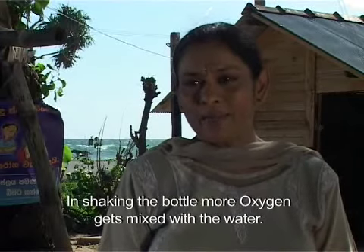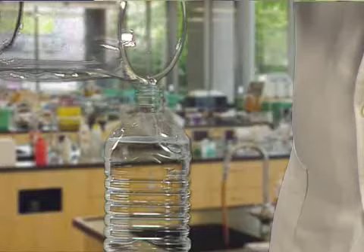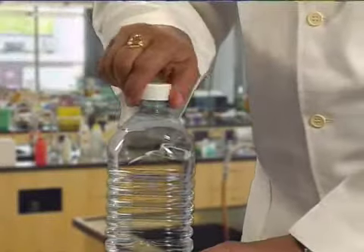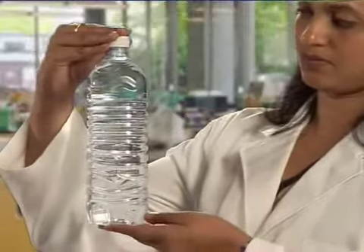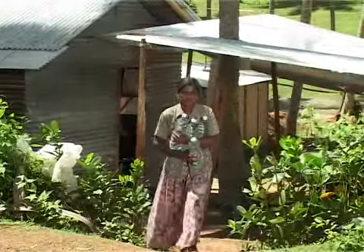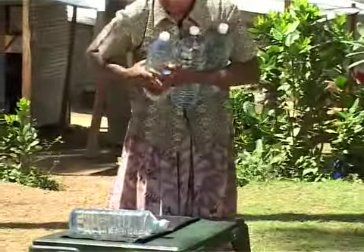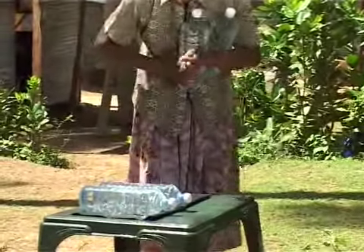Next, fill the bottle completely with water, close the lid and place the bottles flat on an opaque surface, in an open place which gets direct sunlight throughout the day for about 6 hours.